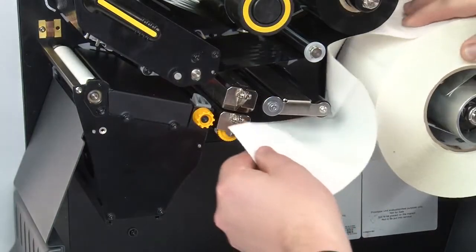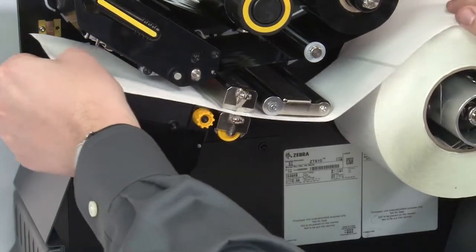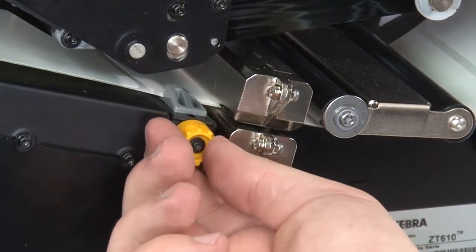Feed the media under the dancer assembly, through the media sensor and under the printhead. Turn the media guide knob clockwise until the media guide touches the edge of the media.